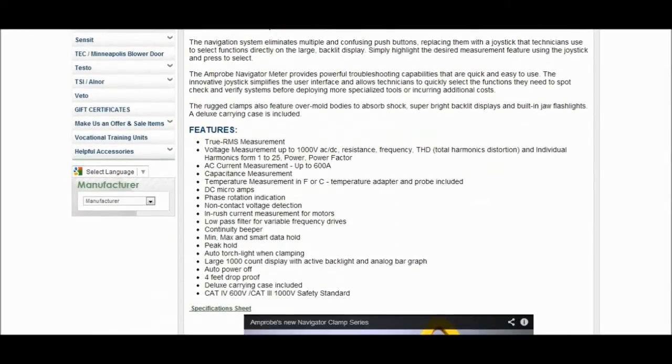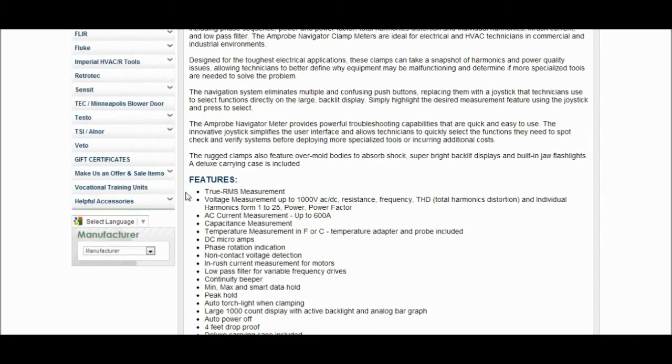Alright, this is what I wanted to go over with you — the features. What we have here is a true RMS measurement meter. We can read voltage measurements up to 1,000 volts AC/DC, resistance, frequency, THD which is total harmonic distortion, and individual harmonics from 1 to 25, plus power and power factor. It's an AC current measurement up to 600 amps, capacitance measurements so we can check our capacitors, temperature measurement in Fahrenheit or Celsius, and it comes with the adapter and probe.